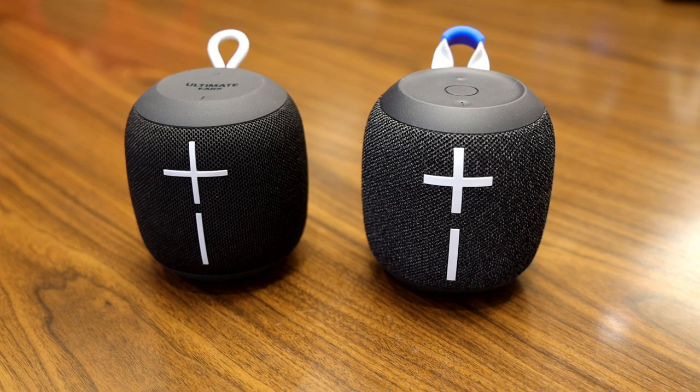The last new feature of the Wonderboom 2 is the ability to play music from up to 100 feet away with no disruptions. Now we're going to take a look at the sound quality and compare the Ultimate Ears Wonderboom 1 to the Wonderboom 2.